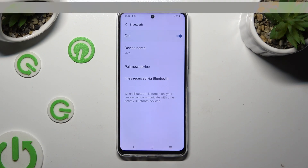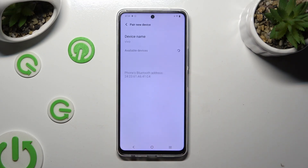Now select 'Pair new device' and wait for available devices to show up. When they do, click on the one that you wish to connect to.